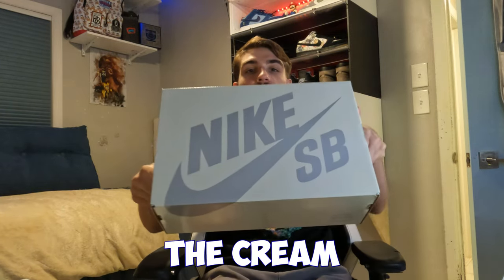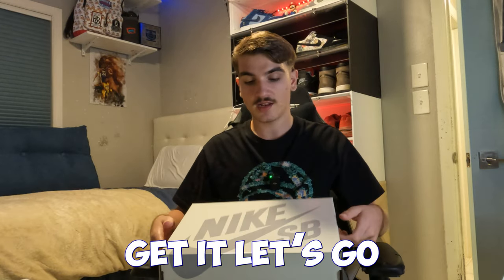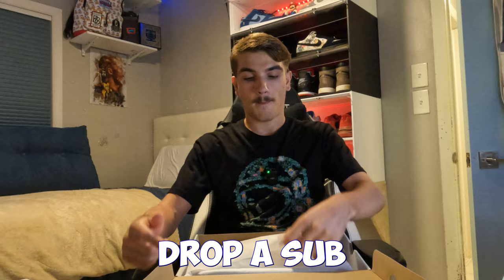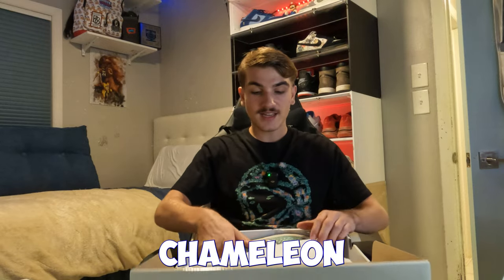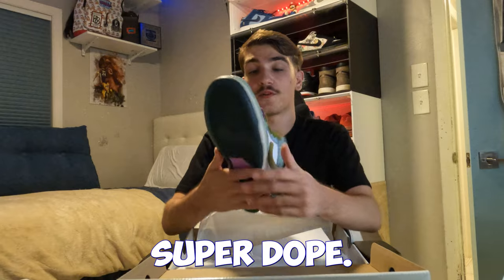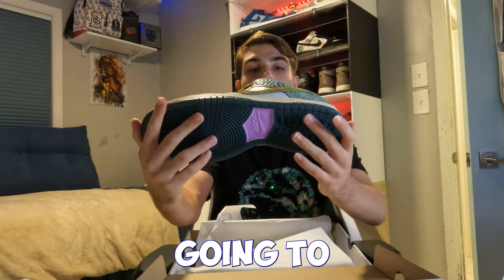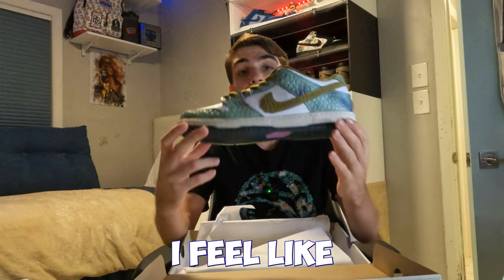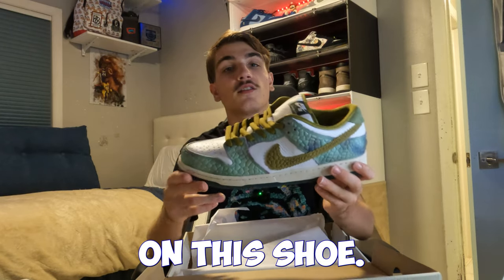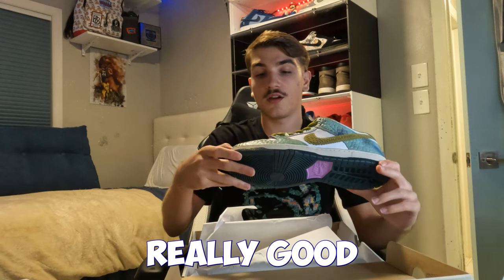Let's get into the unboxing. As you can see, the cream Nike SB box — already showed y'all size 13. The Chameleon Nike SBs — apparently every single pair looks different. I was thinking about doing an on-feet review, but I'm probably going to flip them because they're going for a little bit right now and I feel like these are going to be a good hold.